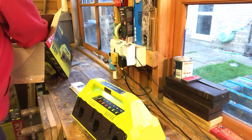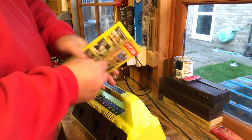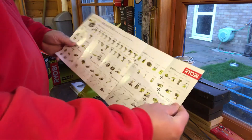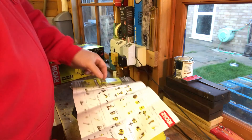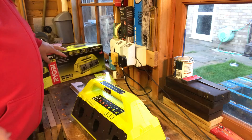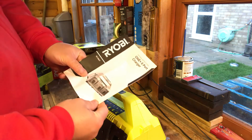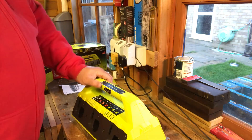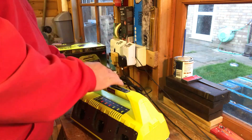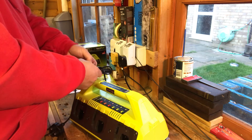Let's see what else is in the box. We've got the standard literature showing the range of Ryobi tools — I'm going to have a look at that since I've bought into the One+ system and plan to expand my range. There's also an instruction manual in there which I'll read later off camera.